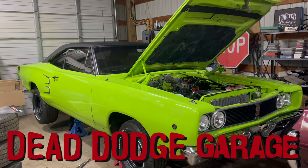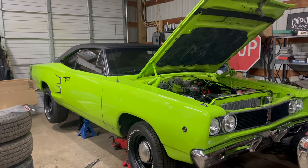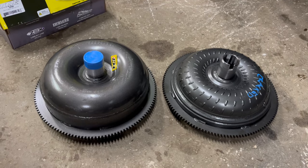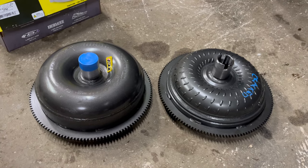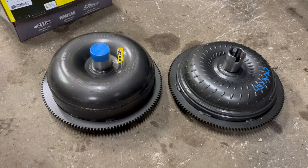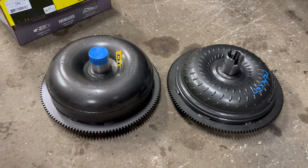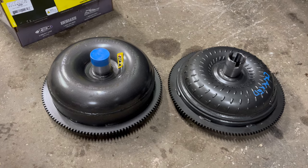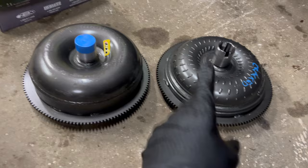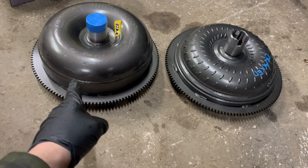We're back here working on Mark's 68 Coronet. It's day three of misery and we've got a new torque converter to install finally. I don't have anywhere near enough time or knowledge to explain all the intricate differences between the different types of converters, but varying the design, the size, and other variables can change your launch RPM — the RPM the engine hangs at when you hold the brake and gas. The old one was rated for something like 3,600; this one is rated for something like 2,500.